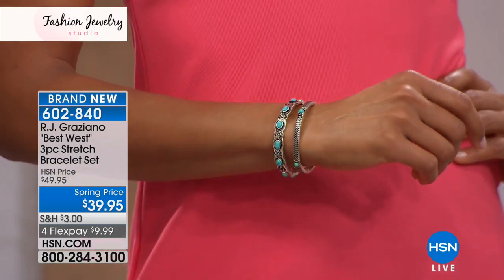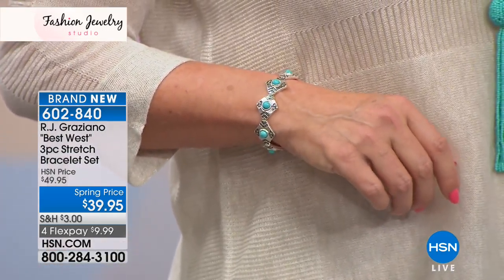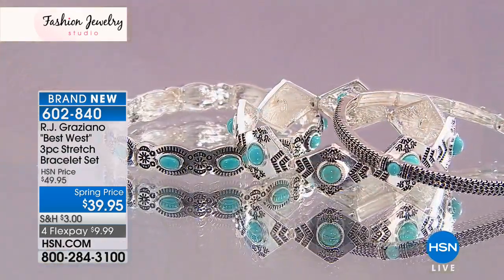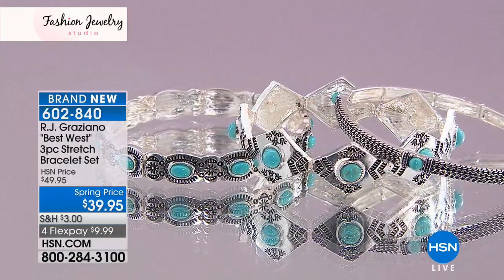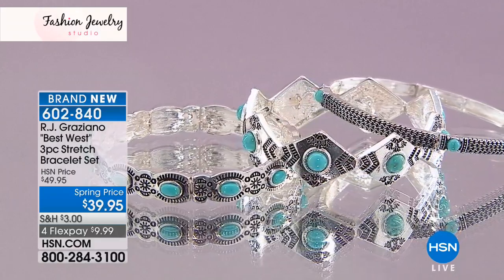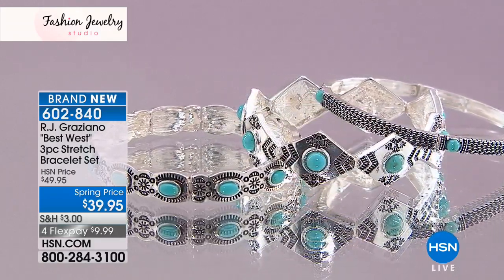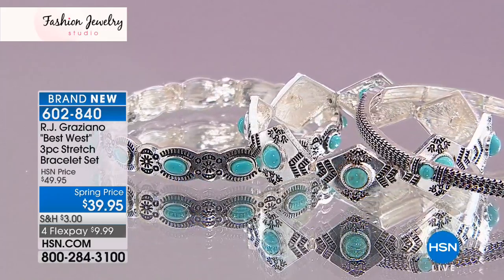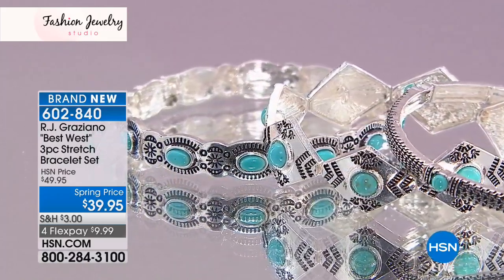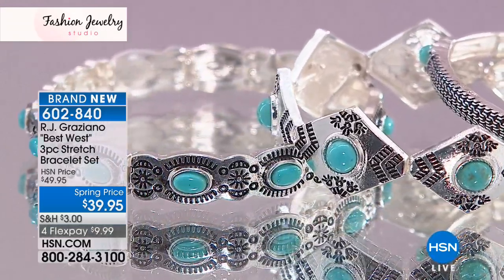Here it is on our model, looking absolutely gorgeous against that vibrant peach-rose coral. It's just striking. I love the diamond-cut, and you're getting the diamond-shaped, the oval bracelet, and the round. You can wear them one at a time, all three together, or do two and put some of your other jewelry in between. Just have fun — it's all about the bangle.